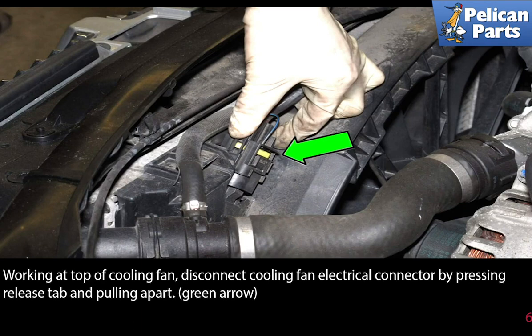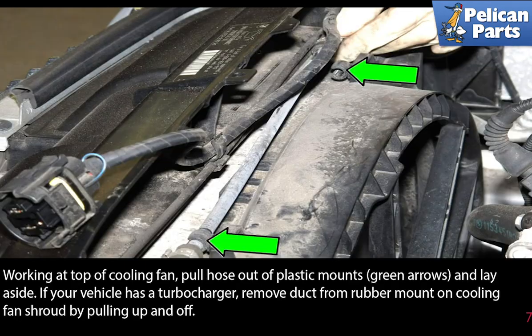Working at the top of the cooling fan, disconnect the cooling fan electrical connector by pressing the release tab and pulling it apart, as indicated by the green arrows. Then pull the hose out of the plastic mounts and lay it aside.